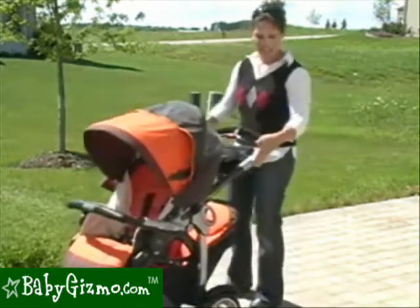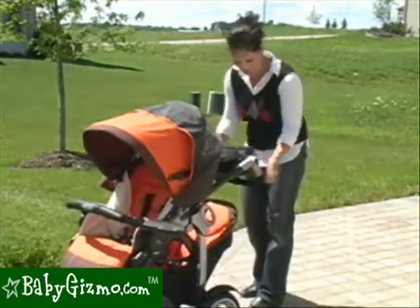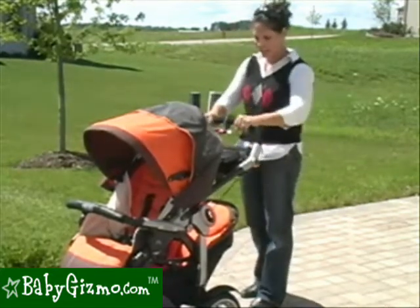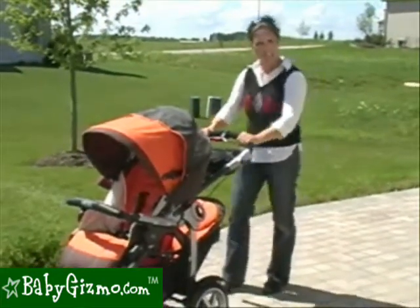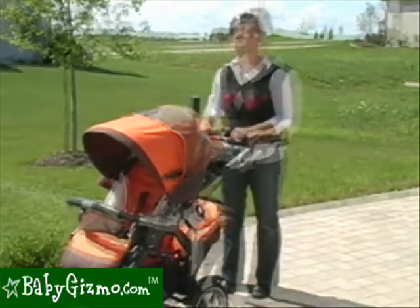It has an adjustable handle. It doesn't telescope out, but it does go up and down — from 28 inches from ground to handlebar all the way up to 42 inches. Since the handlebar is quite a bit out, even with a long stride you're not going to hit the back of the stroller, so this is a nice handlebar even though it doesn't telescope out.